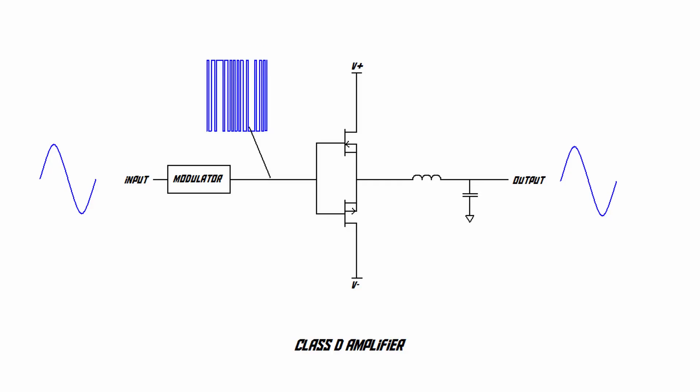Finally, we take that pulse train and feed it through a passive filter — nothing more than a coil and a capacitor — which smooths it back out into an analog audio signal that you can feed into a speaker. And this is how a Class D amplifier manages to get its ridiculously high efficiency.